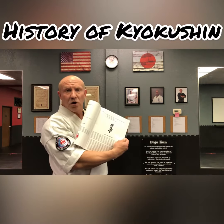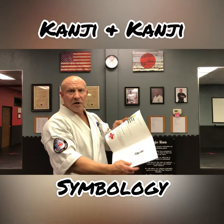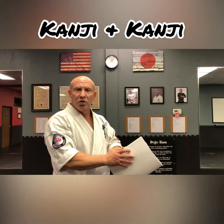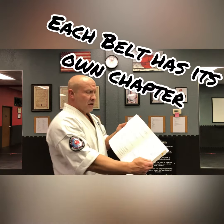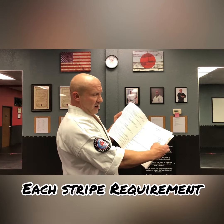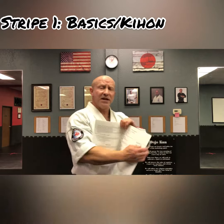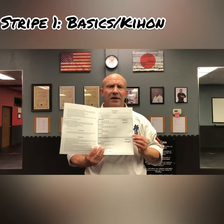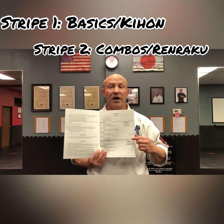It talks about the history of Kyokushin and the symbology that we have for the kanku and for the kanji. Then we get into each of the requirements for the belt. At white belt you'll see this big block — it says Stripe One. Stripe One is for basics, and basics are always kihon. Those are the straight punches, the kicks, and the stances that each belt is required to know.